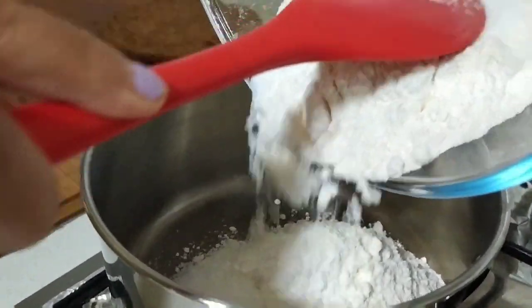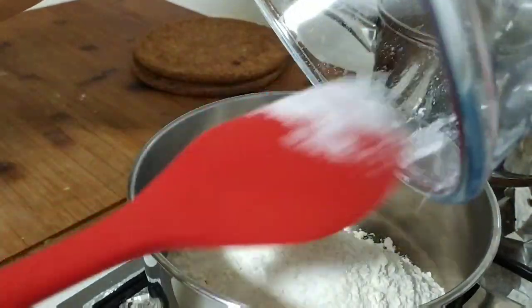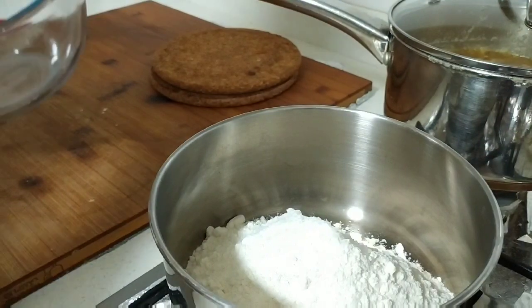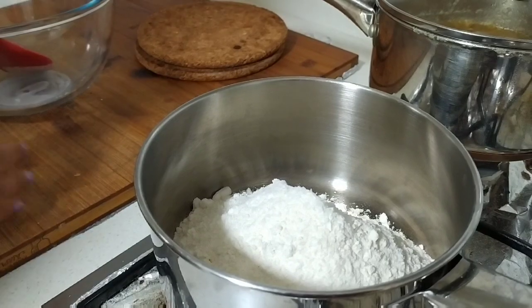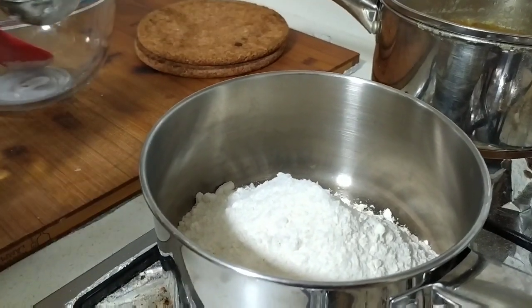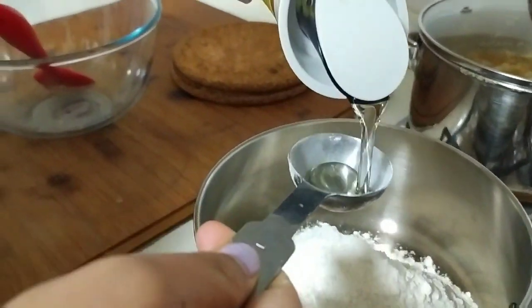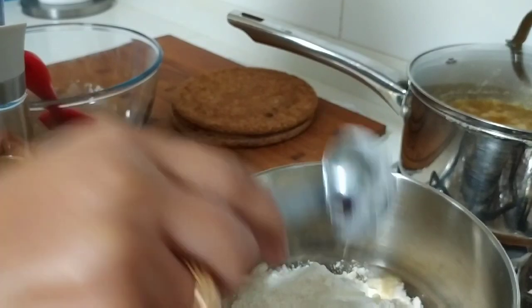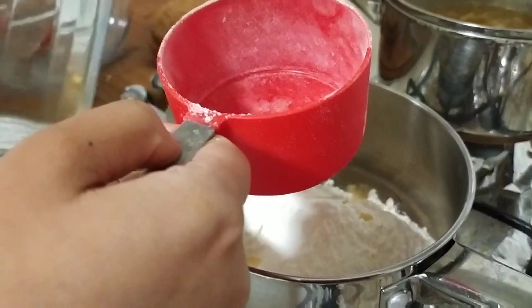I'm going to add all these dry ingredients into a cooking pan because this is a cooking recipe. I'll add one tablespoon of cooking oil — I'm using canola oil, but you can use any kind. It will make your play-doh very soft. And I will add one cup of water.